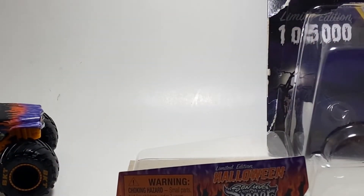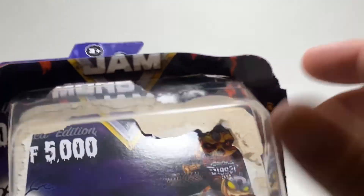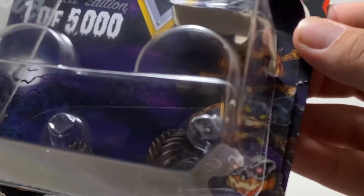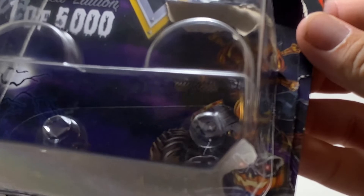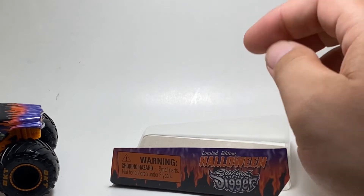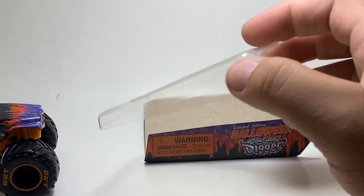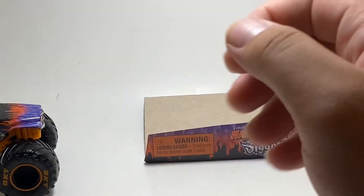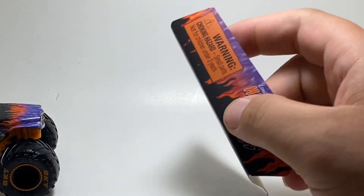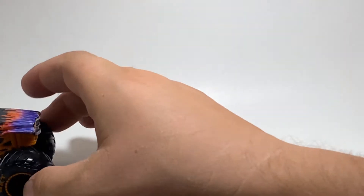One thing I hate about opening these trucks is destroying the packaging. Now that the truck is out, you can see the side art — there's a pumpkin Max D, a pumpkin Grave Digger, and crossbones for Son of a Digger at the top. Really cool packaging. These trucks also come with a see-through ramp accessory, and of course the limited edition sign — I kind of wish this was holographic like on the back of the card, but we'll take it.